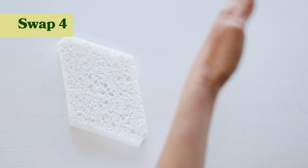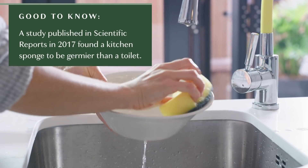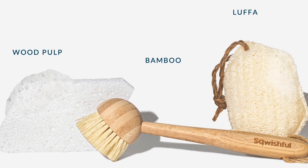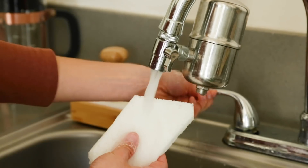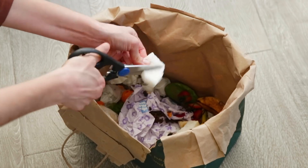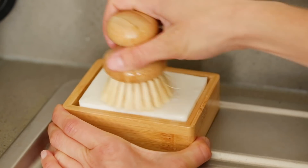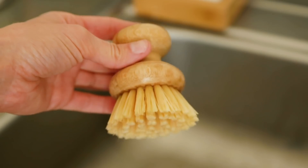My fourth tip is to ditch the plastic sponge and opt for either a plant-based sponge or a compostable dish brush. Sponges typically shouldn't be kept for too long because of bacteria, and when you throw out plastic sponges they go straight to landfill — you can't recycle them. Sqwishful sponges come in a pack of three, dehydrated, and you just activate them with water and they fluff up. They're plant-based and compostable at end of life. A dish brush from No-Tox Life has a wood top and plant-based bristles, scrubs really well, and is also compostable.